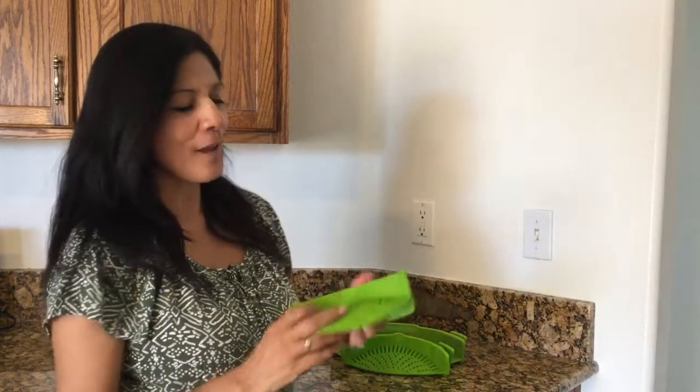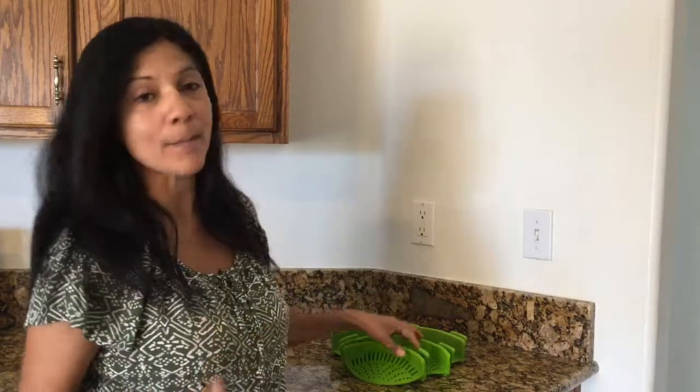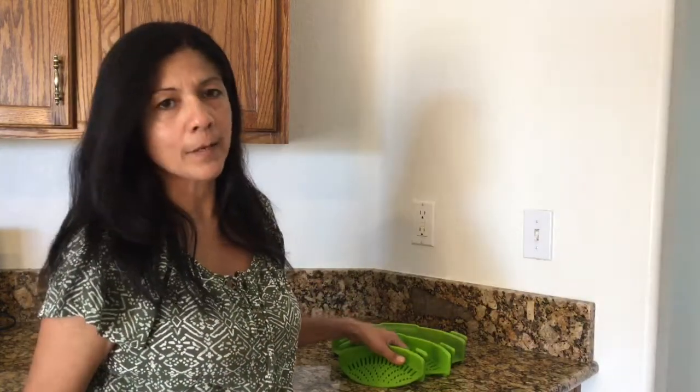Hi, today I want to tell you about these Apaka silicone strainers that I found online. They actually came in a set of three for $12.95, and I purchased them from Amazon. What I was looking for was something that would help me strain the grease out of my ground beef when I'm cooking.